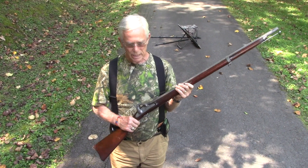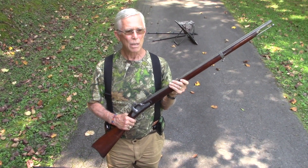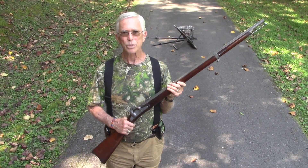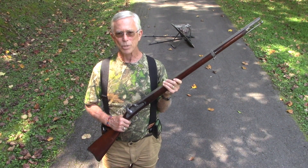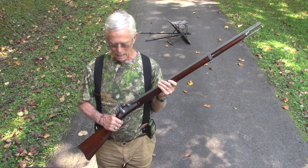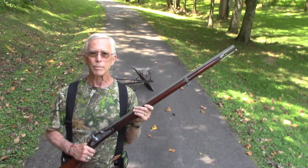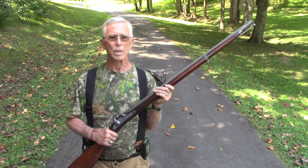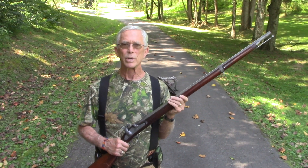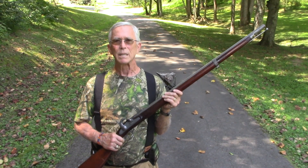This is the weapon that Drew wants to hunt turkeys with. It is a real original 1863 musket — it is not rifled, it is basically a shotgun. The contract was let to a New York company by Springfield, so it is a Springfield model 1863, and it is a 20 gauge. It was probably used for foraging — somebody in the company had one to go shoot squirrels when they got hungry, or it could have been used by an artillery unit as a last defense.